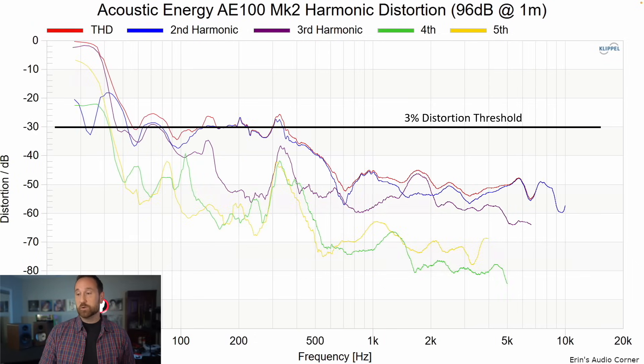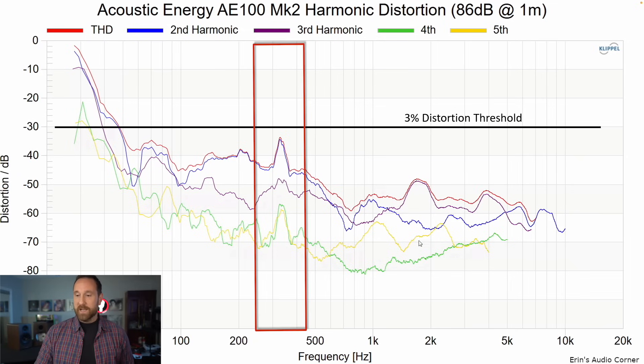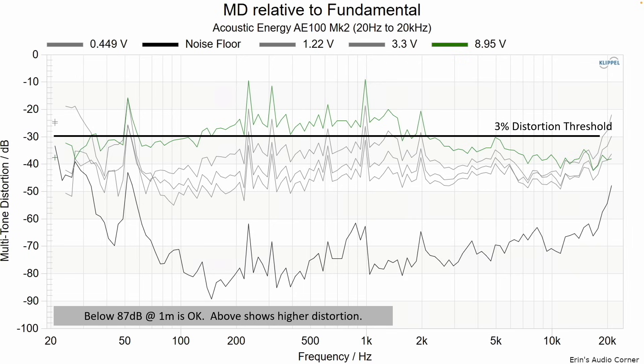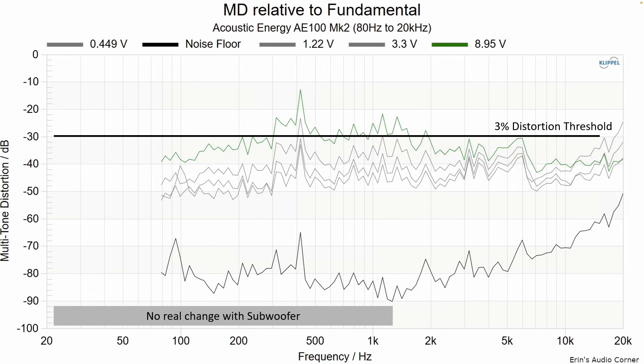Harmonic distortion at 86 dB and 96 dB looks par for the course for a speaker of this size. But I want to point out that the 350 Hz resonance that showed up in the frequency response and impedance also shows up in harmonic distortion at higher order levels, which means it's more likely to be heard. Looking at multi-tone distortion full band, at the highest output level of 96 dB we're above my personal trend line of about 3%, so you're more likely to hear distortion and a grainy sound at that highest output level. Using an 80 Hz crossover to limit mid-woofer excursion doesn't show a lot of change in the mid-range, indicating the motor force probably just isn't strong enough to keep up at these output levels — not a surprise for a 5.25-inch driver in a $500 budget bookshelf speaker.